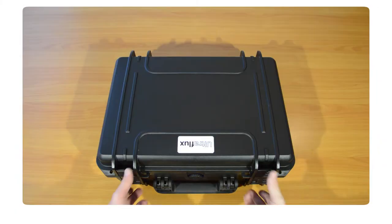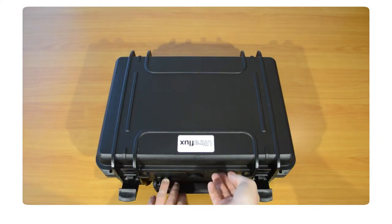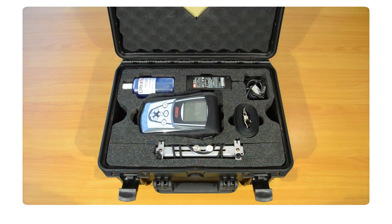Here is one pack. Opening the case, there is a first layer that can be pulled out to reach the bottom of it.